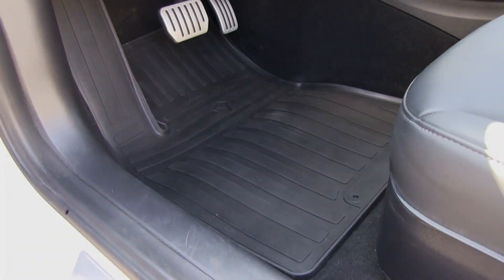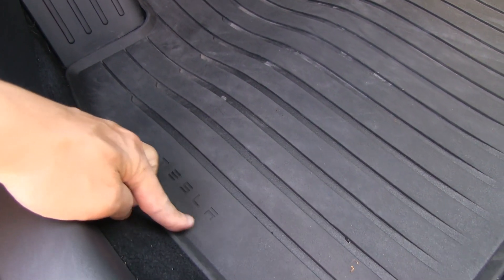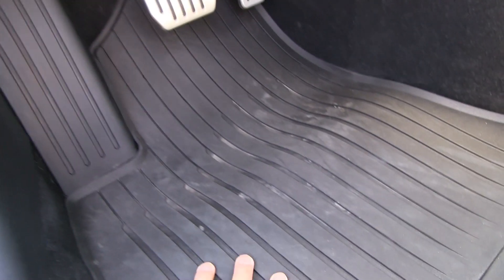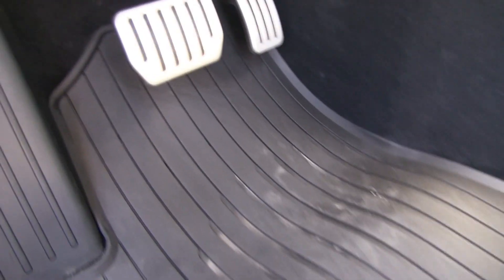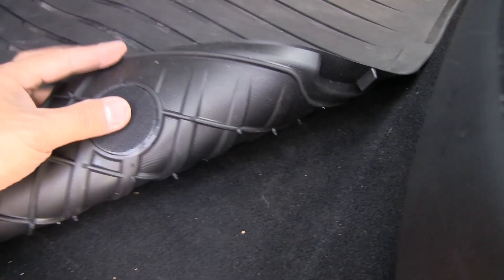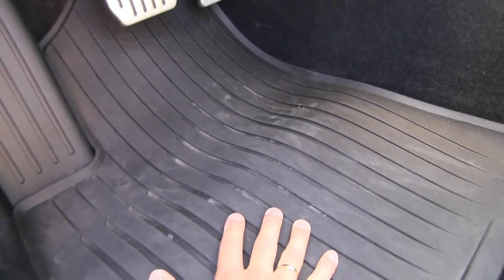Now for Tesla's original driver's mat. It has a small, barely visible Tesla logo — nice, not too flashy — and the overall styling fits the car well, especially around the dead pedal area even though it doesn't cover it. This one also lacks a high edge. What I do like is that it has rubber anti-slip dots plus multiple velcro points to securely anchor the mat, so once mounted it really won't slide.